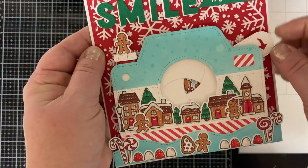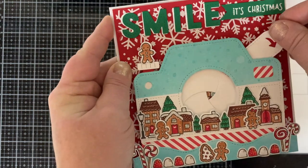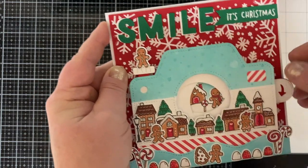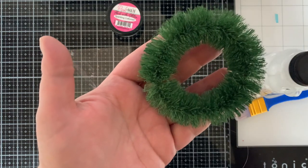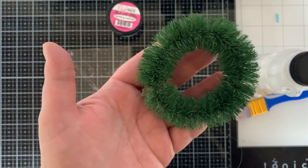I'd be upset too if somebody took a bite of me. Here we go — Magic Iris working, I'm so happy! It did catch on the edge of my gingerbread scene on the inside a little bit and I had to flatten that out. Now we're going to make a coordinating ornament.